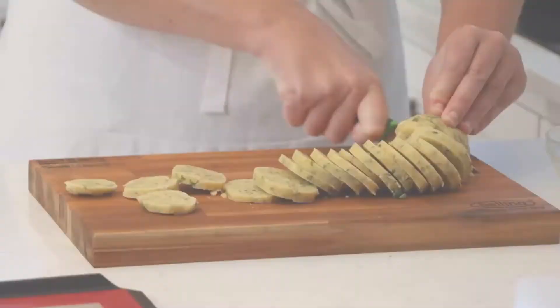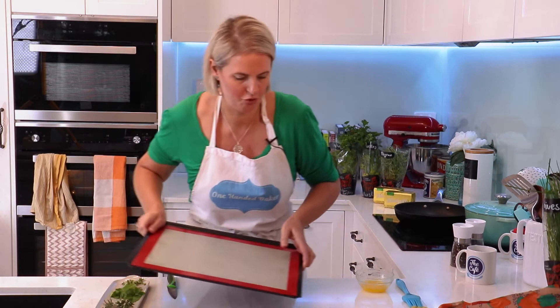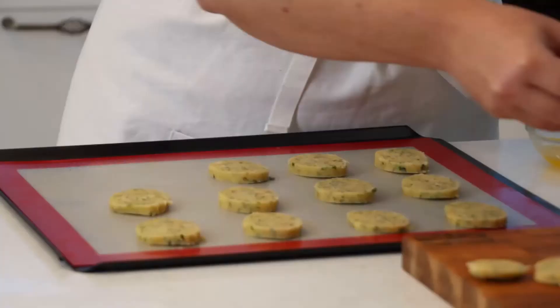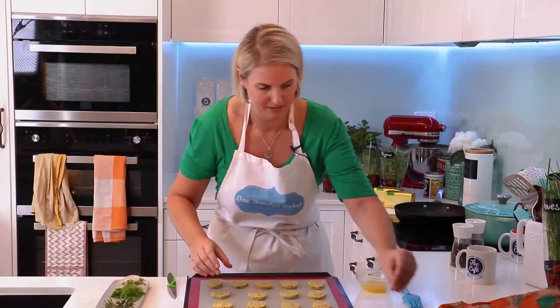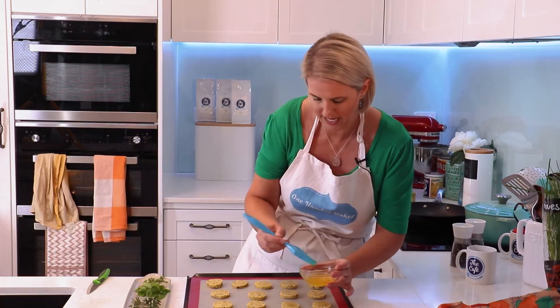I'm going to cut this into centimetre pieces. Now these are going to go onto our lined tray. First we'll just brush these shortbread cookies with a little bit more melted butter — I've got Westgold again. You know these are going to taste good with so much butter involved.